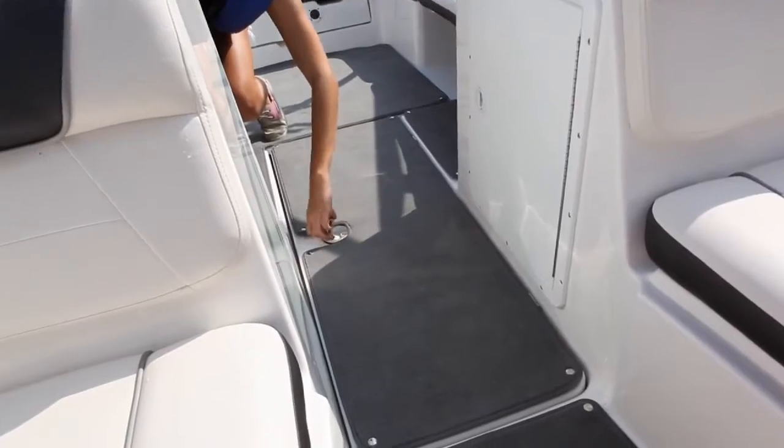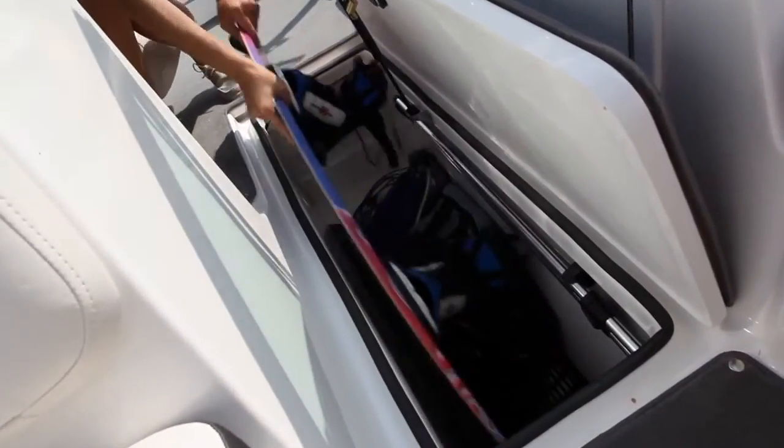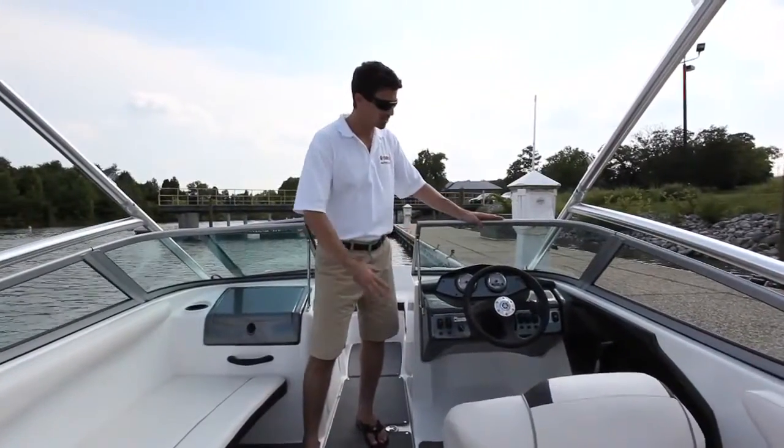A giant cavernous ski locker with plenty of space for full-size skis and today's longer and wider wakeboards is also available.